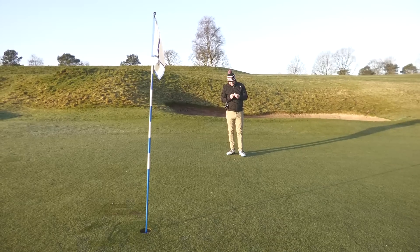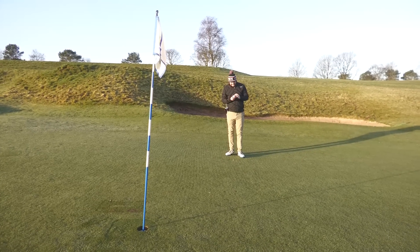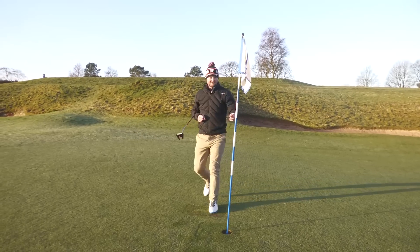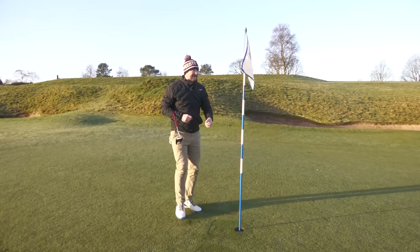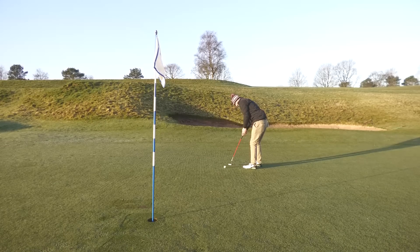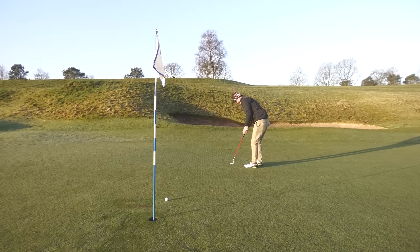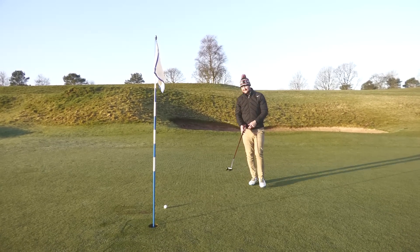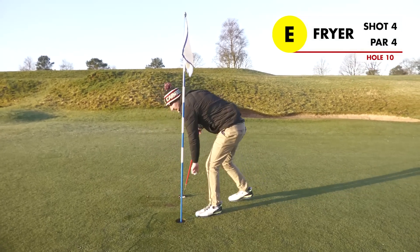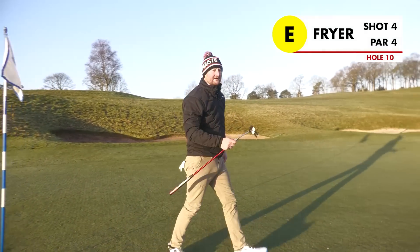Considering that's whacked into a tree, there are hardly any scuff marks — only tiny ones on the Chrome Soft — so that's a good sign for durability. If you're someone who hits a lot of trees, could be the one for you. Never know how to hit it on a frosty green. We'll take that though — a little par with a loose drive to start off with.